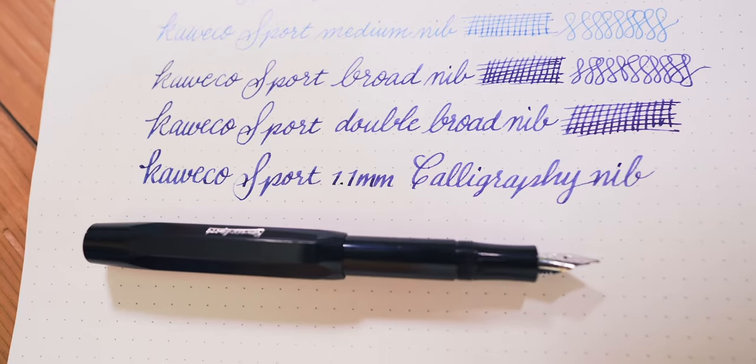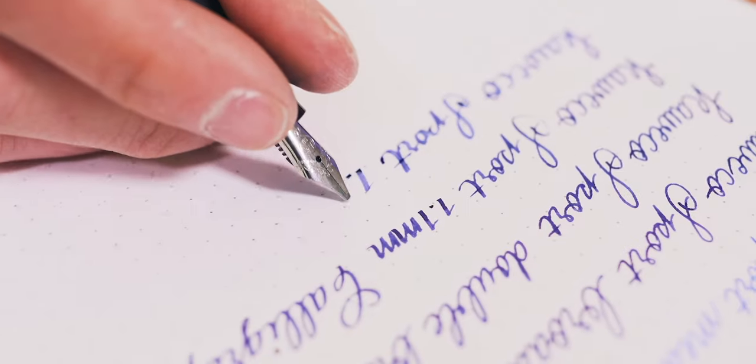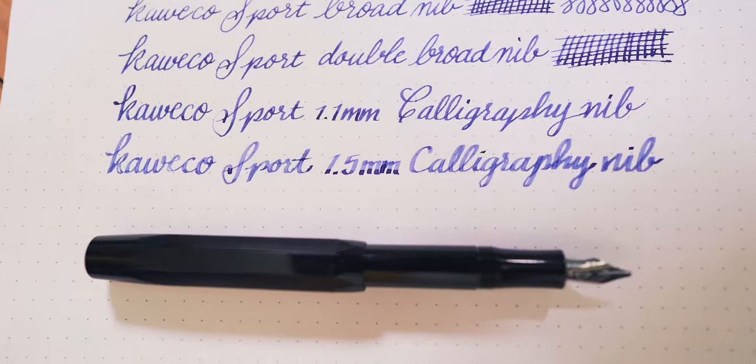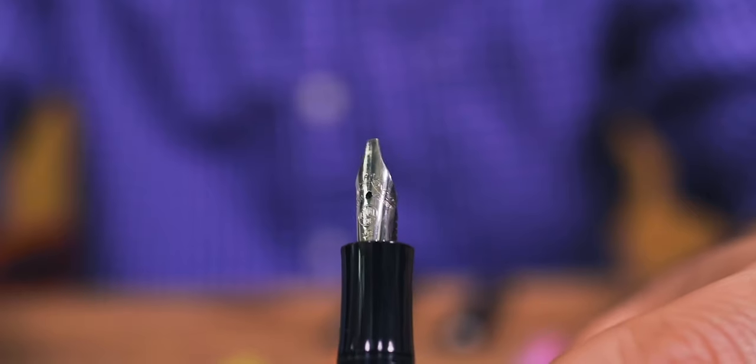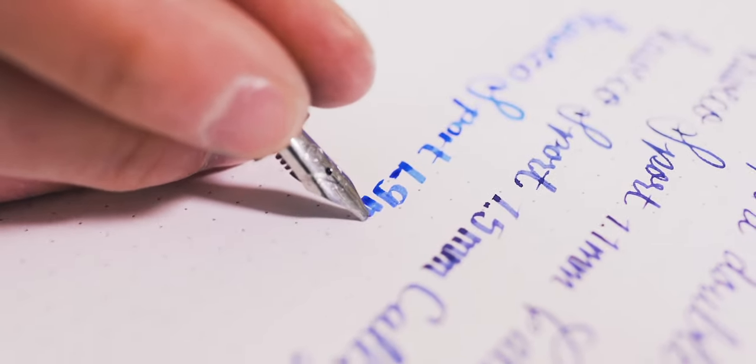Just like a standard round writing nib, stub nibs vary. They range from 0.6 mm to 2.3 mm, which is a measurement of the downstroke. The smaller the size, the less line variation is noticeable. The broader the size, the more drastic the line variation and the more ink that is put on the page.